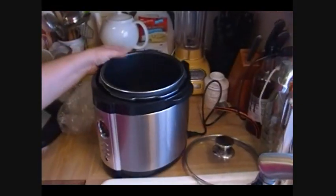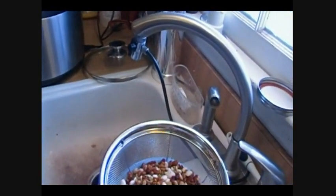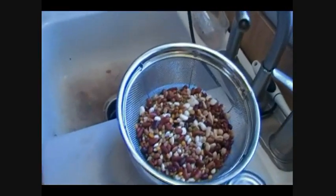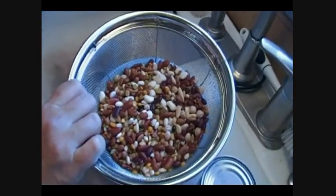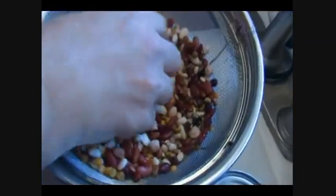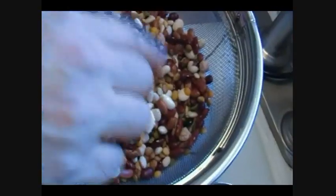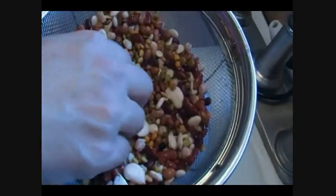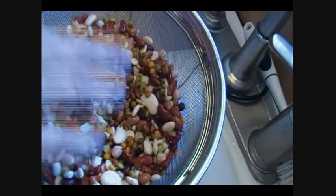I've got my pressure cooker over here all ready to go. I have the regular slow cooker lid ready and I have the pressure lid ready. I've got two cups of this 15 bean soup mix — I never use the packet that comes with it. I have rinsed these well; I like to get whatever is on the outside of them off. I rinsed them in some hot water and I'm just going to stick them in.